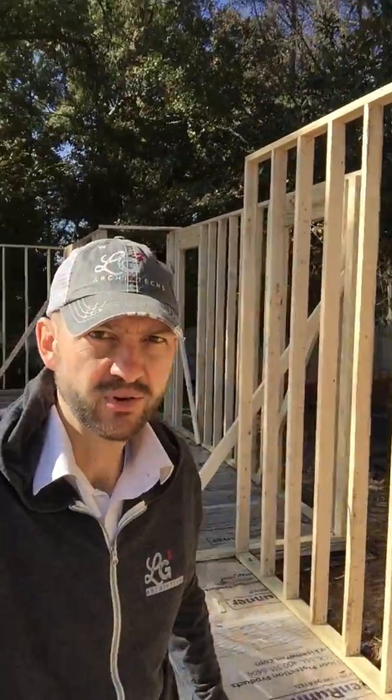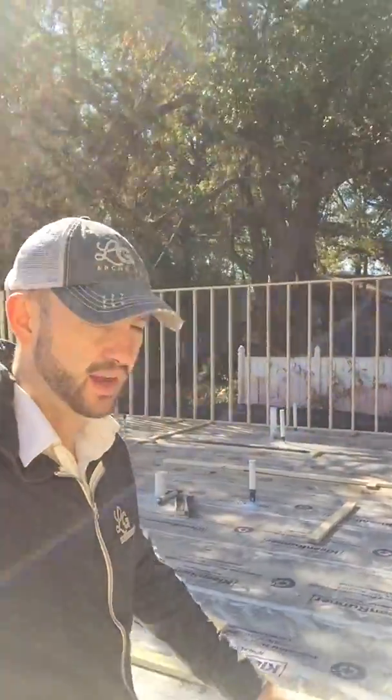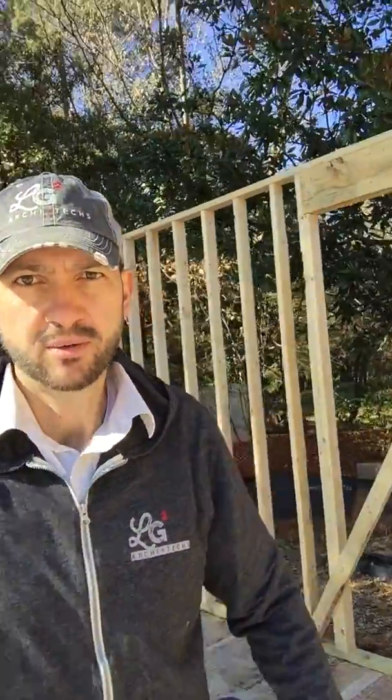What's up y'all? It's Chris with LG Squared. I'm at the High Performance Home here in Marietta, Georgia, and we are framing. We've got our slab poured, and now we're in the framing stage.